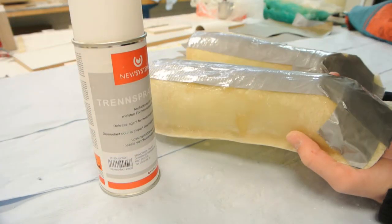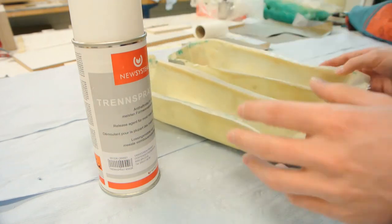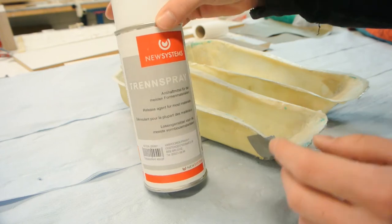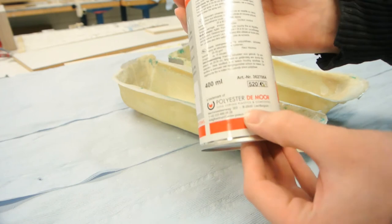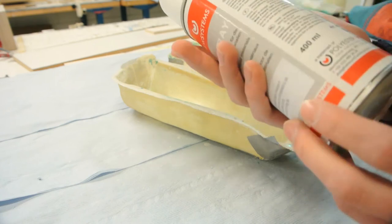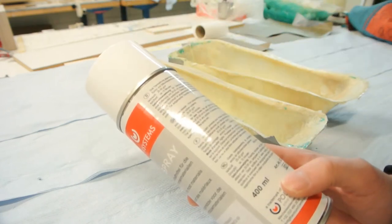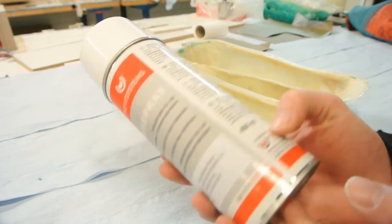I have my two molds over here — they're both closed now. Next I'm going to apply a release agent. This is from a Belgian company. I'll apply two or three coats and wait 15 minutes in between, spraying from a distance of around 20 to 30 centimeters from the mold.